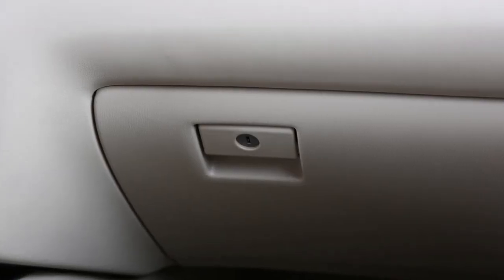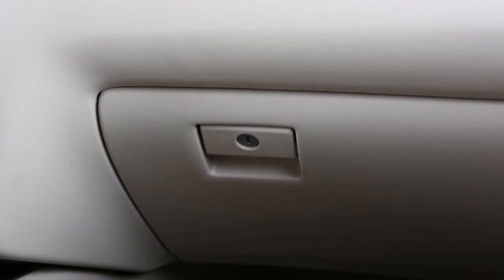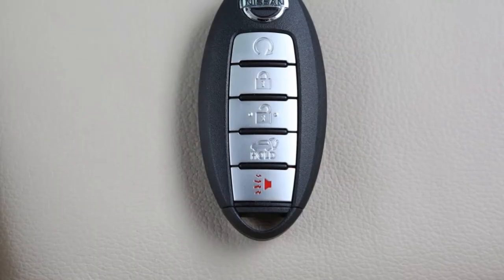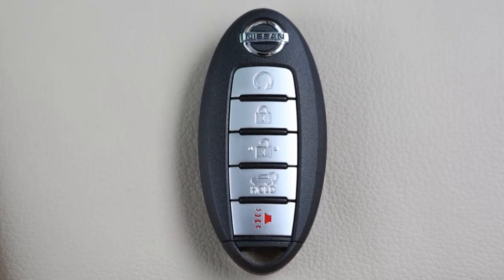Your vehicle has a traditional glove box compartment. To open it, pull this handle down and lower the lid. When you want to lock or unlock the lower glove box, use your mechanical key. For the safety of your glove box contents, the intelligent key cannot be used to unlock the glove box.